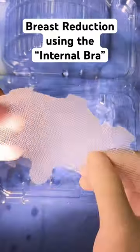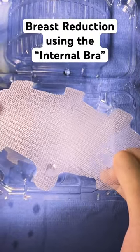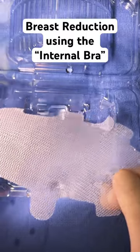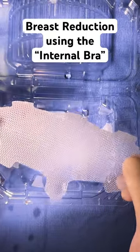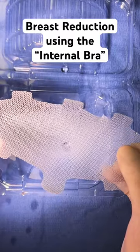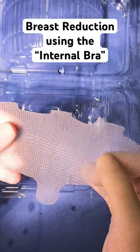We're using it to support the pedicle or the breast tissue so that with time, as the skin and breast tissue stretch, this is going to serve as our scaffolding. It's going to completely resorb by 18 months, and as it resorbs, it releases growth factors that produce collagen that are going to strengthen the tissue.